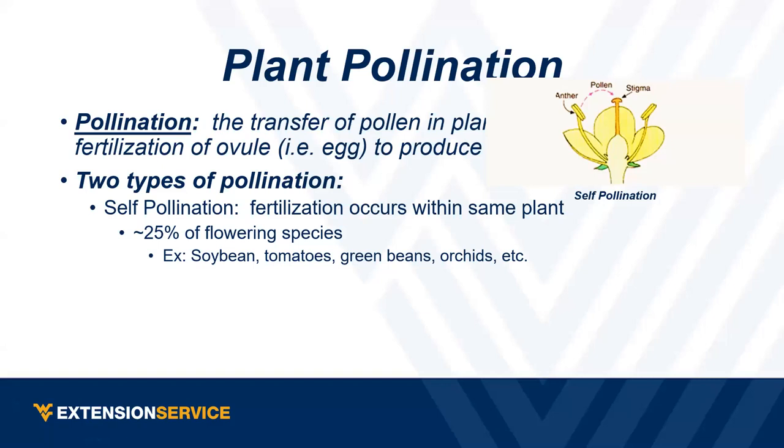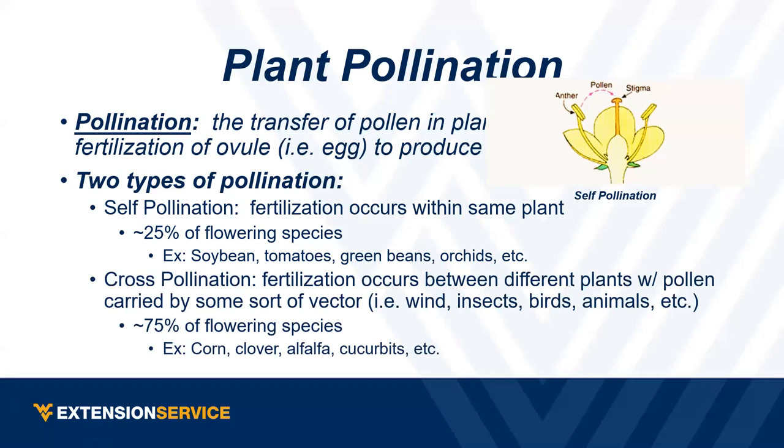The other type is cross-pollination, where the male and female parts are from different flowers — different plants usually. They're spread by some kind of vector: wind, insects, birds, animals, or people. About 75% of flowering species are cross-pollinated. Most ones you think about — corn, clovers, alfalfa, squashes, pumpkins — are cross-pollinated. That's why a lot of us have headaches this time of year because of the pollen.